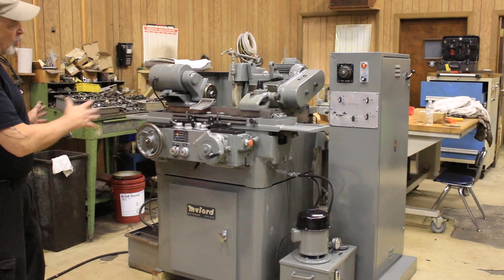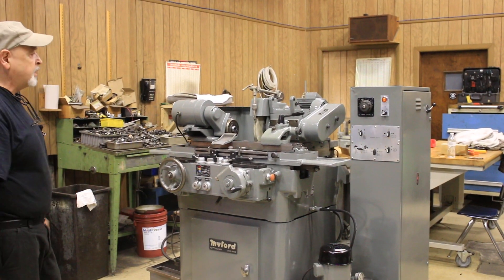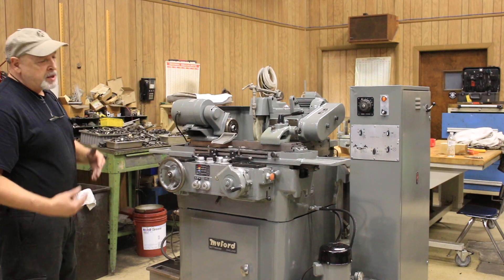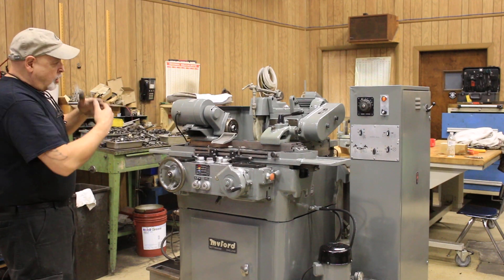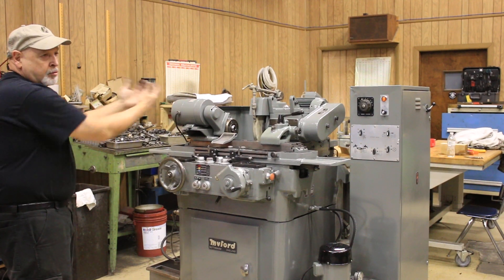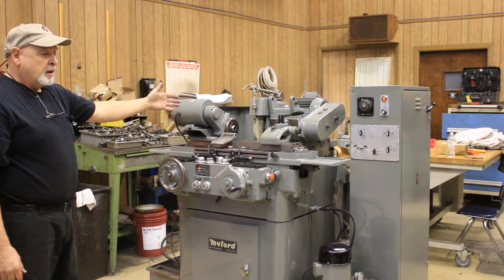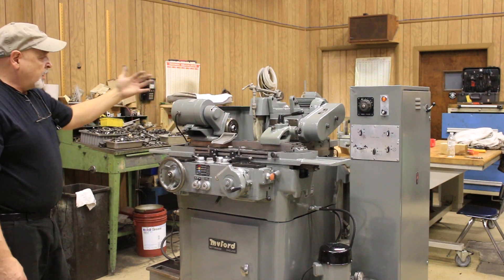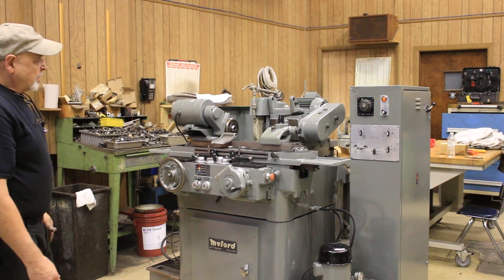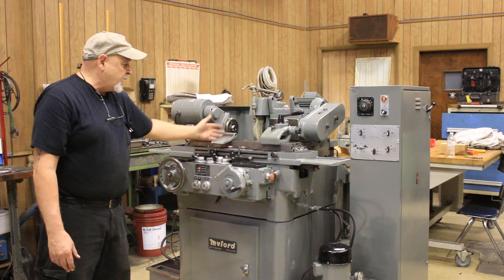This machine has automatic in-feed with table reversal only. It doesn't have an automatic plunge feed, but it does have an automatic wheel slide retraction and advance through a hydraulic system, where the wheel head goes back about an inch and a half or so at the end of the cycle. It also has a manual way of doing that with this lever here to bring it forward and bring it back.